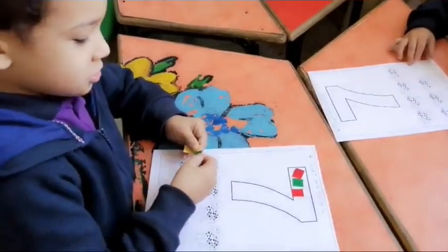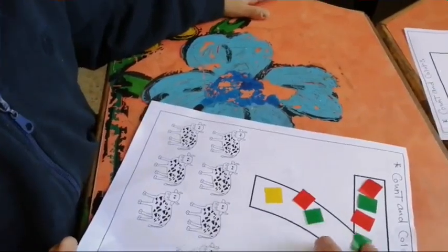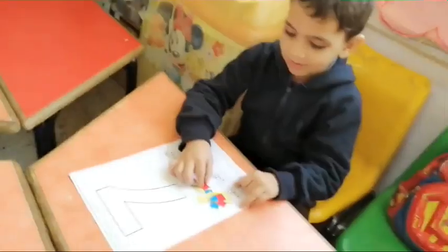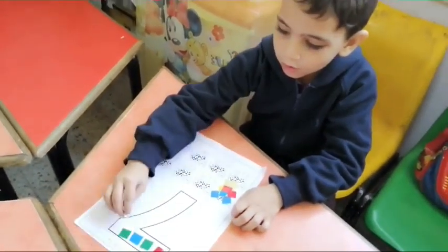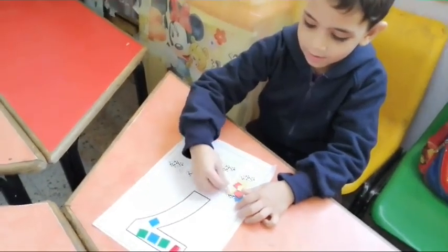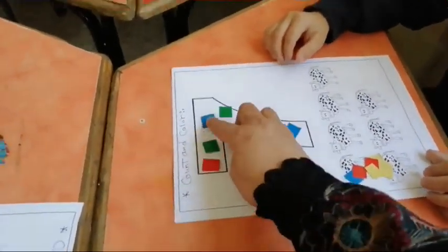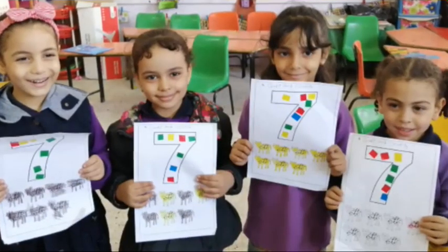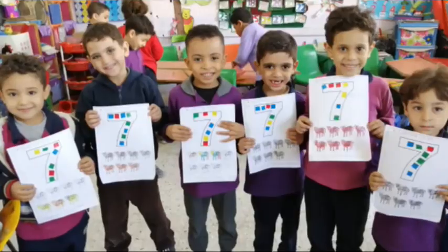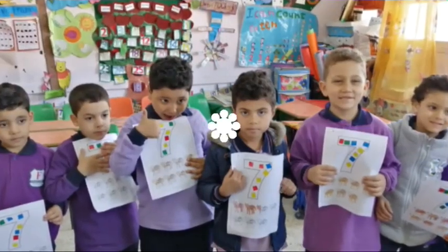One, two, three, six. Excellent. I'll show you on all number. Excellent, excellent, excellent. I'll show you on all number, okay? I'll show you on all number, okay?